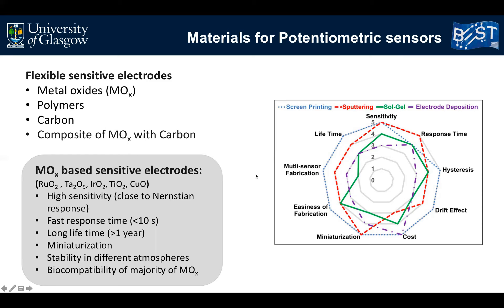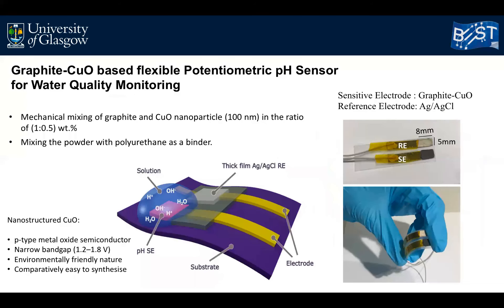Metal oxide based pH sensors are fabricated with different techniques such as screen printing, sputtering, sol-gel, and electrodeposition. The parameters of pH sensors fabricated by different methods are shown in this figure. Among these techniques, printing offers many advantages such as ease of fabrication, the possibility of multi-sensor fabrication on the same substrate, miniaturization, and low cost. In this work, we report a flexible pH sensor fabricated using graphite and copper oxide composite as a sensing electrode and a printed silver-silver chloride as a reference electrode, both fabricated by printing technique.